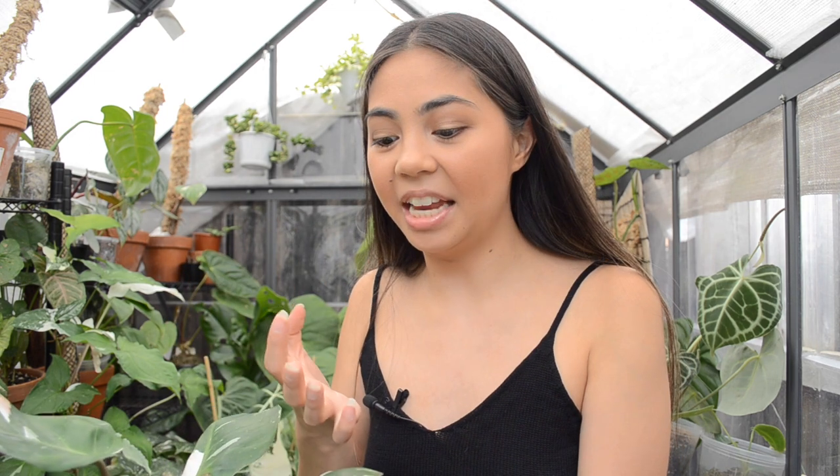The thing with variegation is that it is actually a mutation in the plant. From my understanding, there are a few ways that plants can end up with variegation — either genetically or chemically. In nature, if a gene in a plant kind of goes haywire, it will produce variegation as a mutation. It can also come out from a virus or be chemically induced, causing the plant to have a mutation. So it can be within the plant already, or it can be induced.